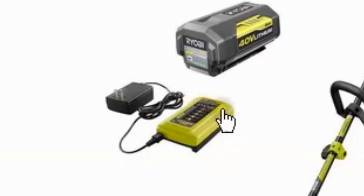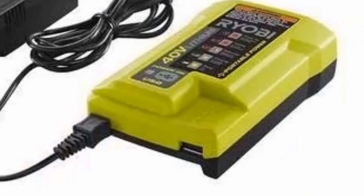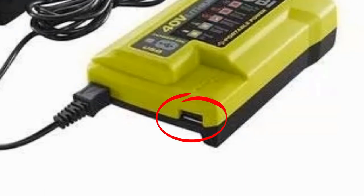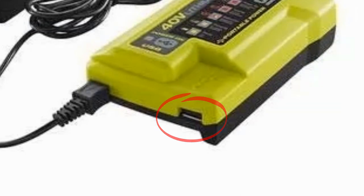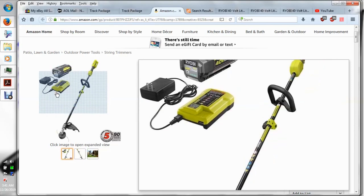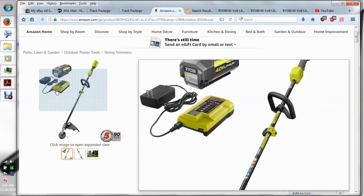Notice the difference in this Ryobi charger: it slides on top of the battery — you flip the battery upside down and slide the charger on top of it. If you look close, there's a USB port. When you take the plug-in cord off of it, you can use it as a portable power bank. It only has one USB out, but you can charge your phone or whatever by plugging into the charger, making it a portable power bank — which means you don't have to buy a separate power bank if you have this 40-volt line with that charger.